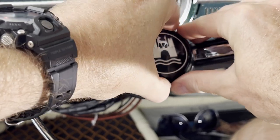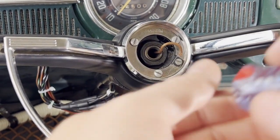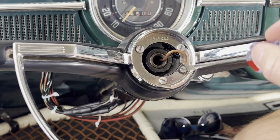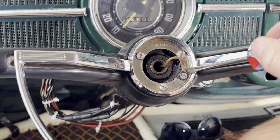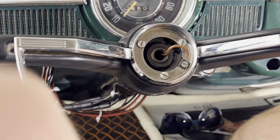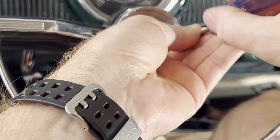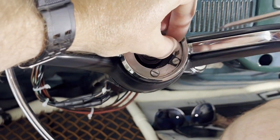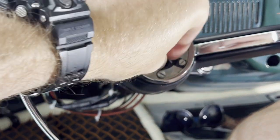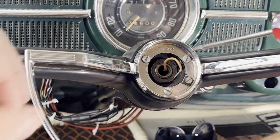First we'll go ahead and get the black steering wheel removed. The horn button here pops off really easy. You can see a tab there that holds it in, and then you have the horn wire that needs to be disconnected and then the three screws holding the horn button in.